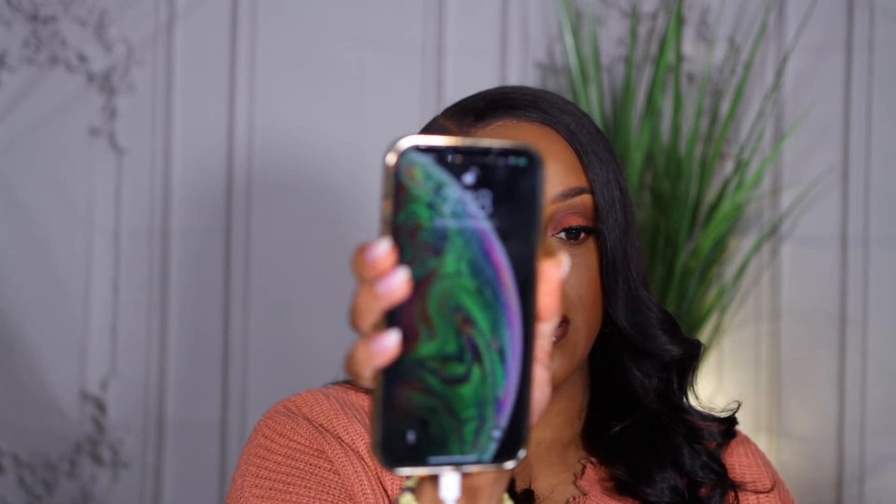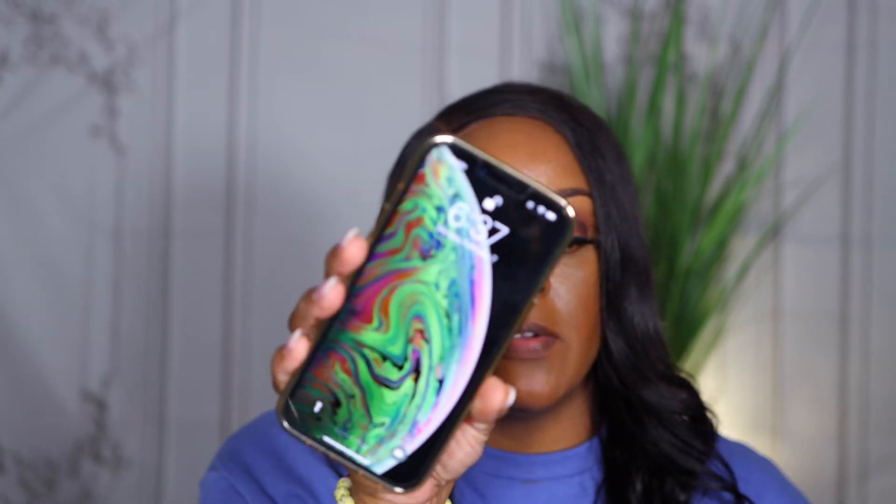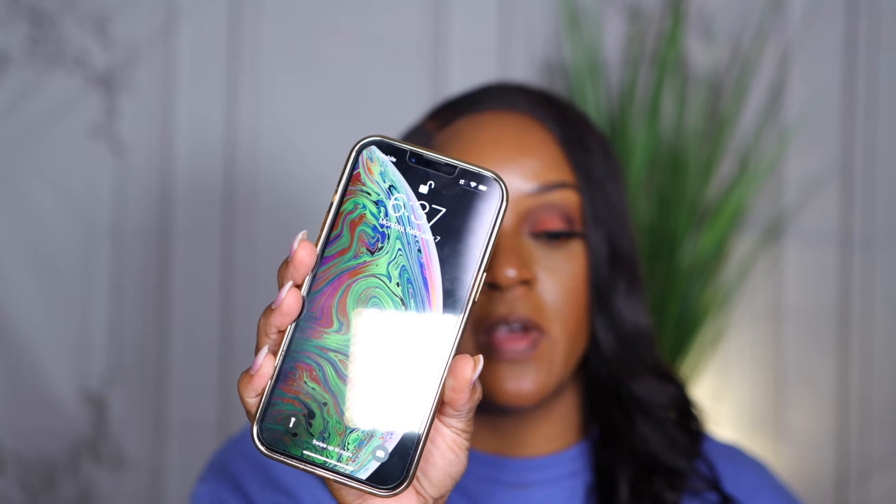It's 7:18, so I'll wear this for a couple of hours, come back, and let you guys know if it's settled into my lines. I don't really have any creasing under my eyes, but we'll see. Just off the initial application, I love it already. So, the time is now 6:37 — that's 11.5 hours, almost close to 12 hours of wear. And this is how my face is looking. Just came from the gym, so not bad, right?